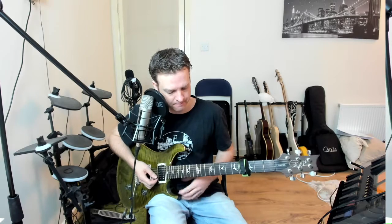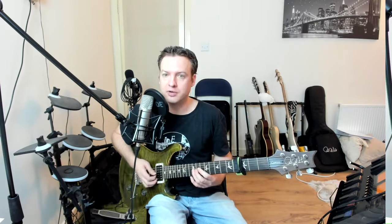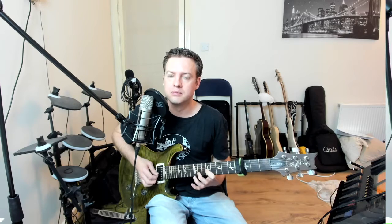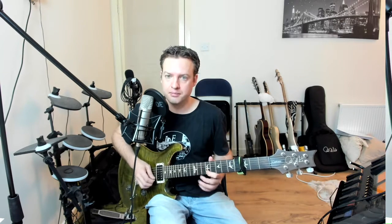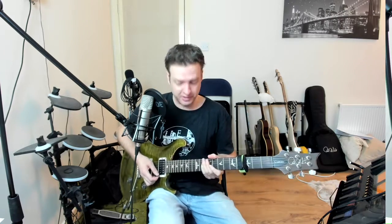The repeating pattern I'm playing on the bottom is just 12, 11, 9, 11, 12. And the top notes are alternating between just the notes of the pentatonic scale: the 9th on the B string, 12th on the B string, 9th on the high E string, 12th on the high E string, and way up at the 14th. I'm not really playing them in any particular order — I'm just grabbing them as and when I particularly fancy them when they come in.